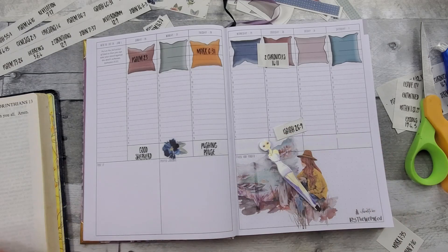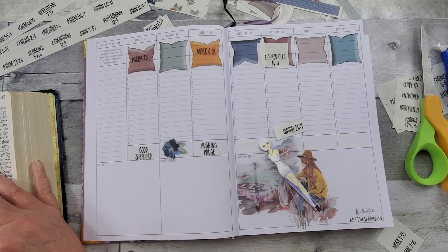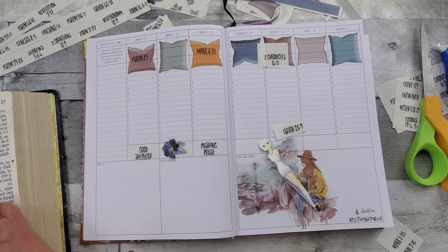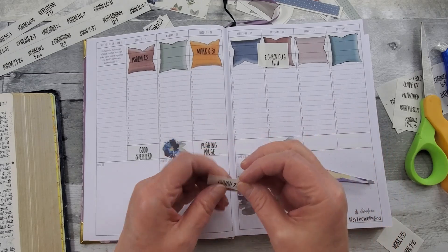Let's see what Isaiah has to say — Isaiah 26:9. I've got to run through my books of the Bible to remember where it is: Isaiah, Jeremiah, Lamentations — there we go. Isaiah 26:9: 'With my soul have I desired thee in the night; yea, with my spirit within me will I seek thee early. For when my judgments are in the earth, the inhabitants of the world will learn righteousness.' That's Isaiah 26:9, and that's going to be our Bible verse there.